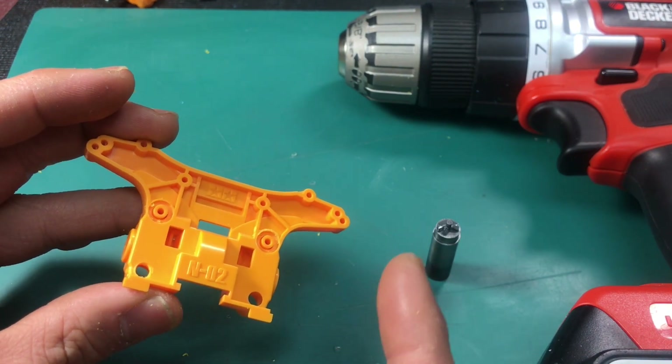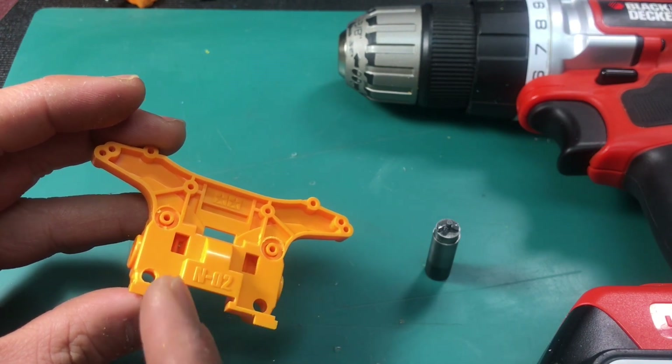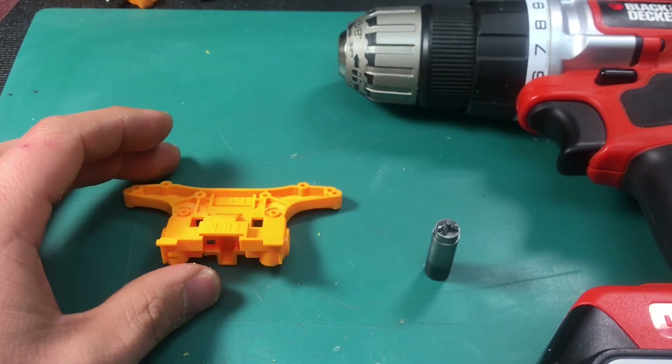So what did I find out? See this tool here? We're going to use this on those two poles. Let's go to the next step.